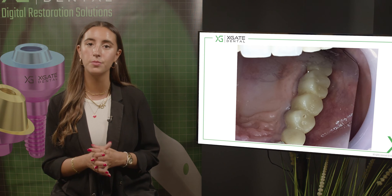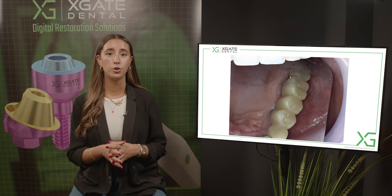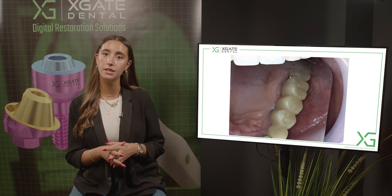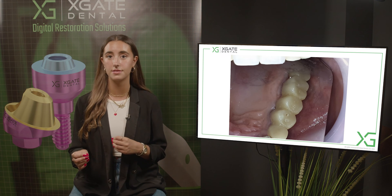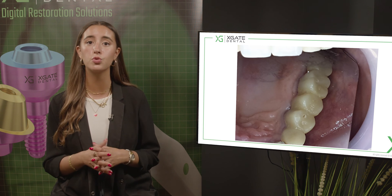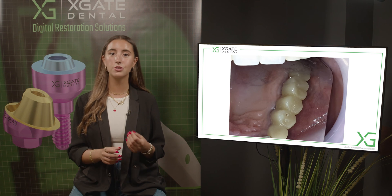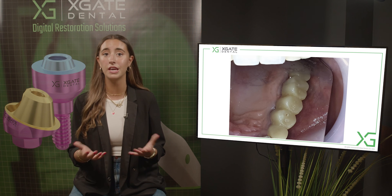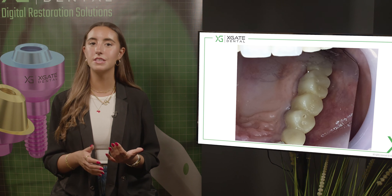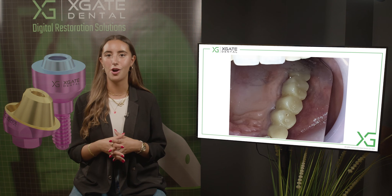Here we can see the bridge from the occlusal view. This is probably PMMA — a temporary bridge. You have two molars, two premolars, and the canine. In the canine you have the implant, and here you have three more implants. This molar looks kind of broken, and possibly because of her occlusion the original tooth was worn off or broken. Now if we want to restore with a new crown, it couldn't be a fully functional crown because she can't close her mouth. She had a broken tooth, and the crown will probably be the same with an anatomic design.